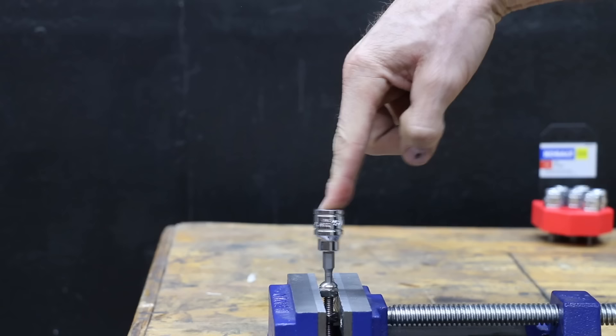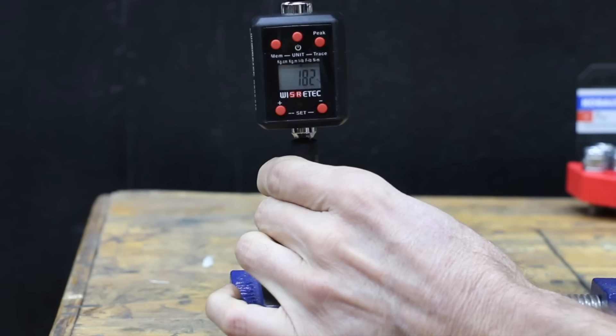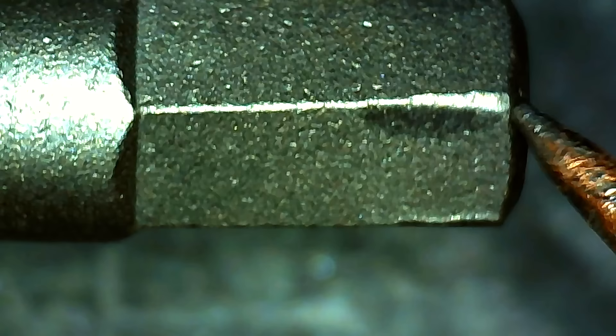Nice and tight fit with the Cobalt. And the Cobalt moves into the lead with a very impressive 182 inch pounds — 18 inch pounds more than the second-place Husky. Unfortunately, the high torque load did cause some bending and rounding.